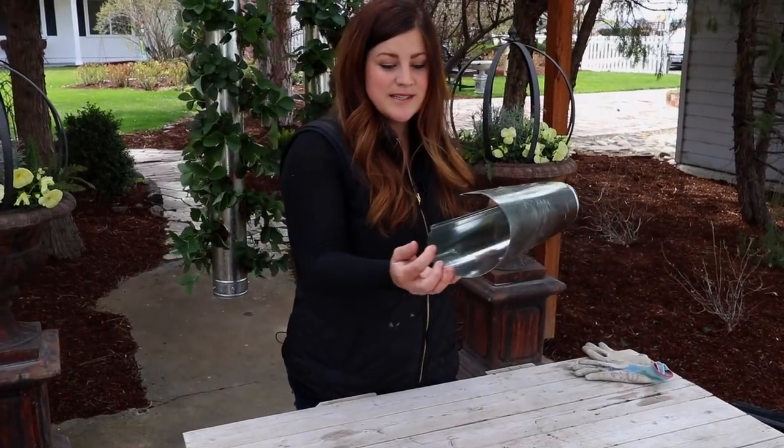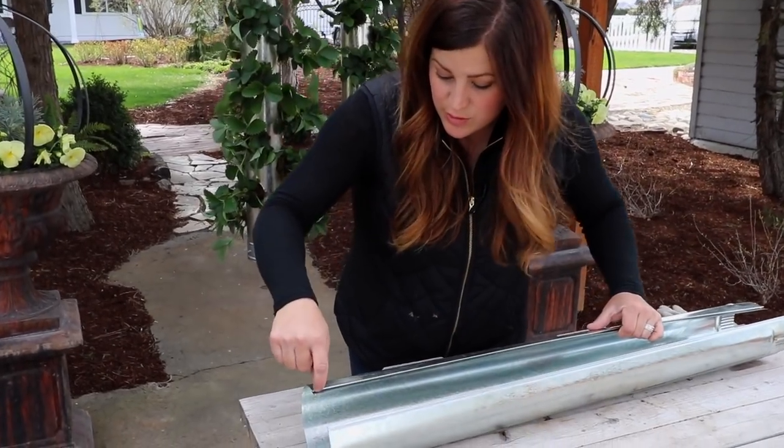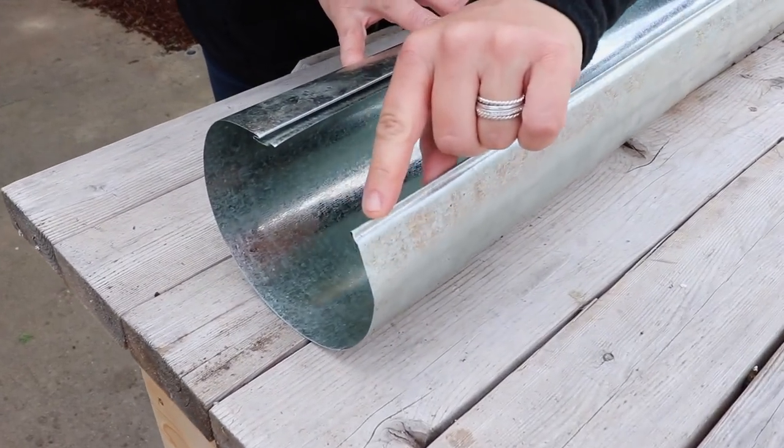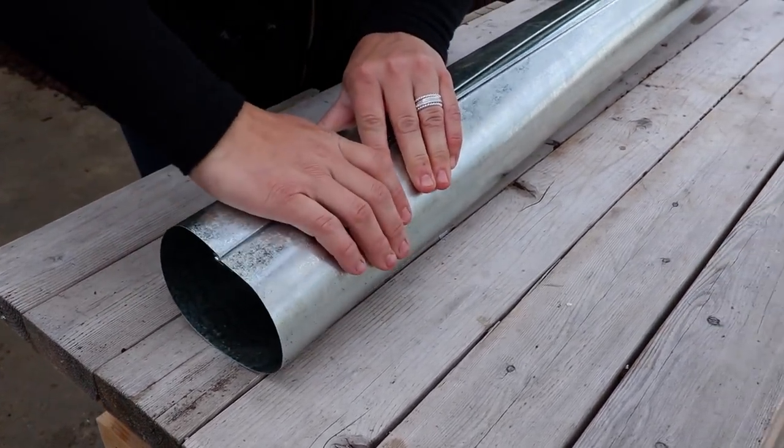Ductwork usually comes in sections that are open like this so you have to snap them together. There's a groove on one side, so we need to fit this side into the groove by starting on one end and then working our way to the other end.